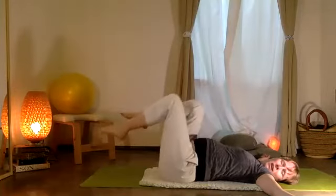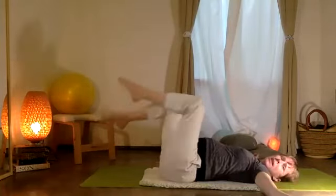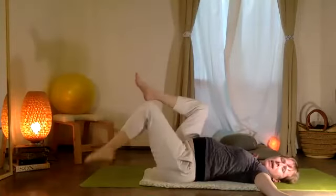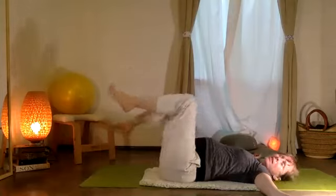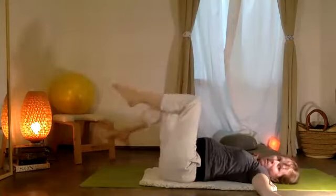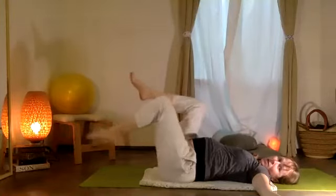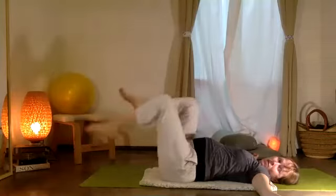Right toes tap in, now the left. We're going to go ten and nine and eight and seven and six and five and four and three and two and one.